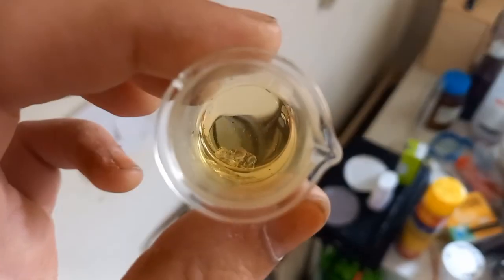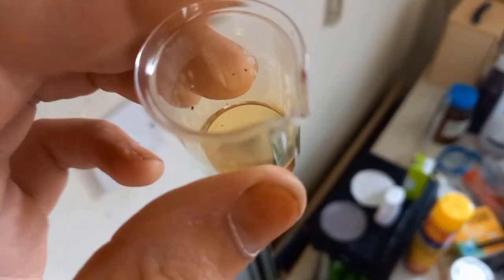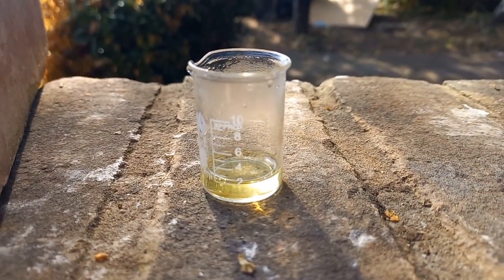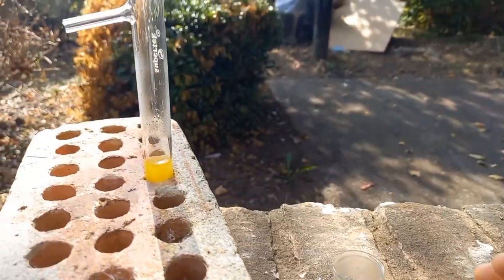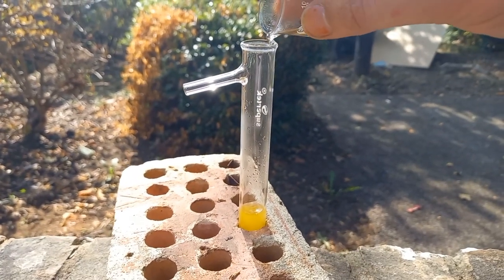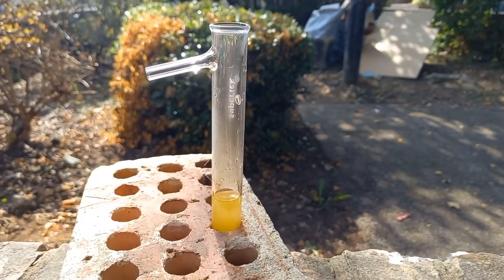Here is some bismuth nitrate in concentrated nitric acid. Hopefully it will dissolve without hydrolyzing — bismuth bernadate, here we come. Nope.